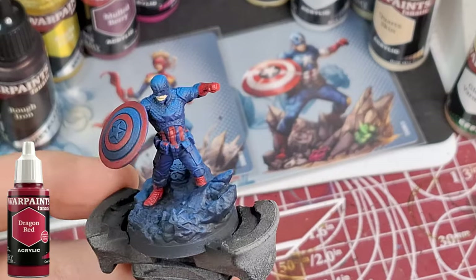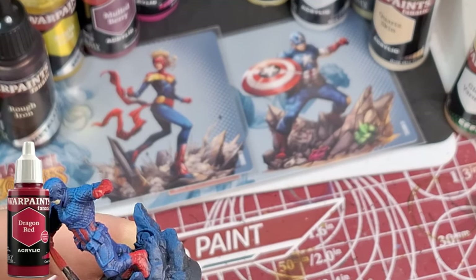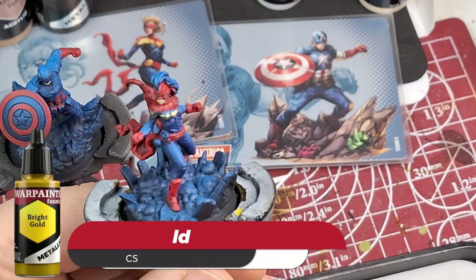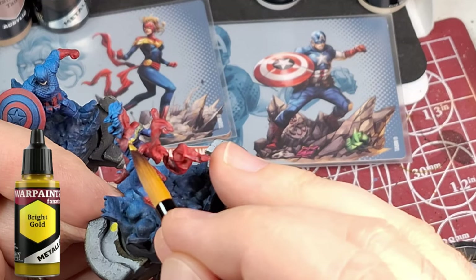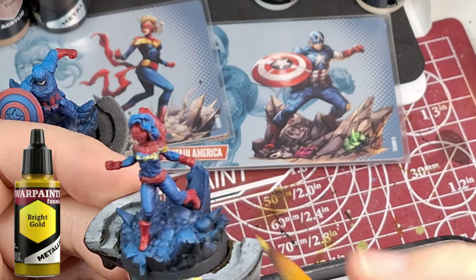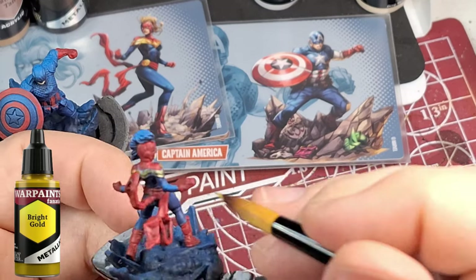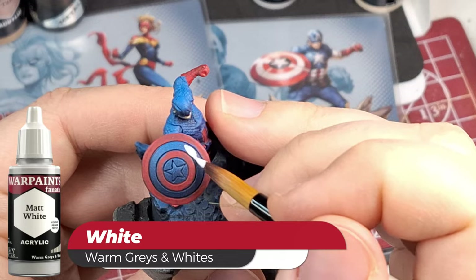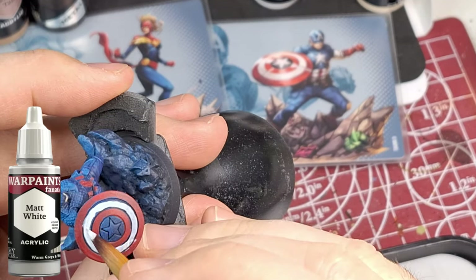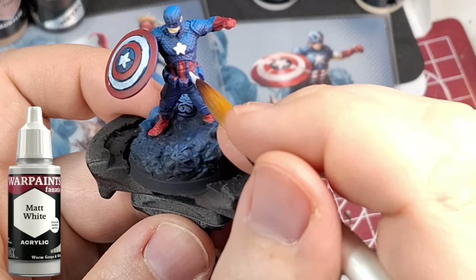Next color we're using is Bright Gold on Captain Marvel. These are the hero versions of the two — I've already done the zombie versions way back when I got the core box almost a year ago. I'm going to compare them and show you at the end what they look like as zombies, with links to those videos. The next color we're using is Matte White — it covers super well over the blue. Both of these characters had a lot of blue, so I'm trying to find miniatures in Marvel Zombies that are very similar in base coat colors.